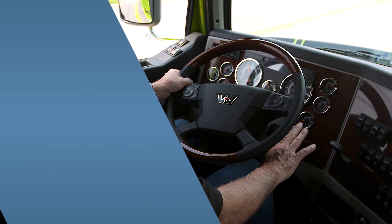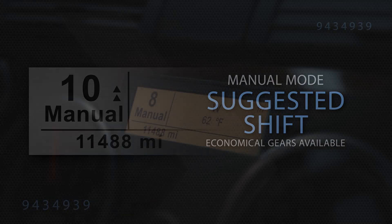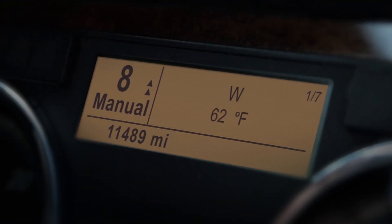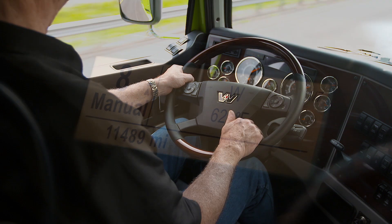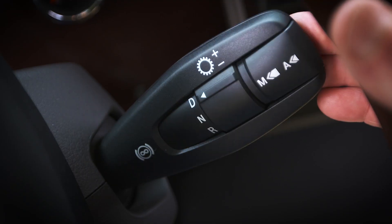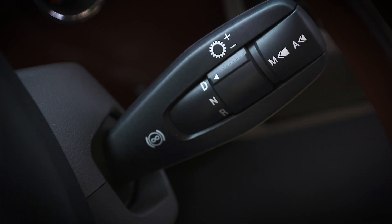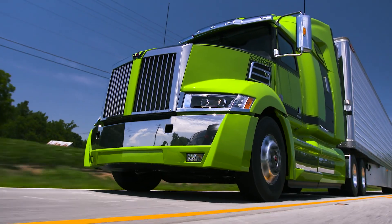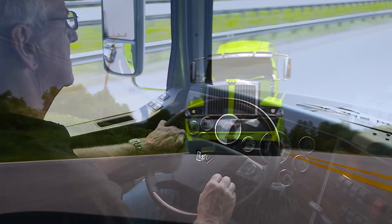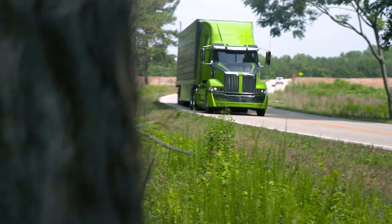In manual mode only, a suggested shift is displayed to indicate the most economical gear available. The suggested shift is the number of up or down arrows from the current gear, with a maximum of two up or down arrows. If you have two up arrows on the dash, you can pull the shifter stock towards you and hold to upshift to the highest gear available. The same method can be used for downshifting in manual mode. The DT12 will not allow you to select a gear that is not available, and you will get an audible warning indicating the gear is unavailable when the shift is attempted, and the DT12 will stay in its current gear.